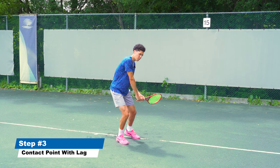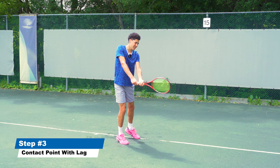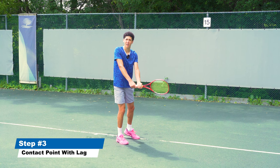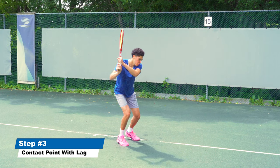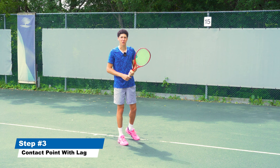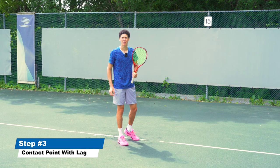What's going to follow is our torso and our shoulders, so that by the time we get to the contact point, we've essentially released all our built-up energy and none of it's going to waste. We wouldn't want to swing, stay low, and then pop up after, which a lot of people do. You're missing out on so much extra force that you could be putting behind the ball.